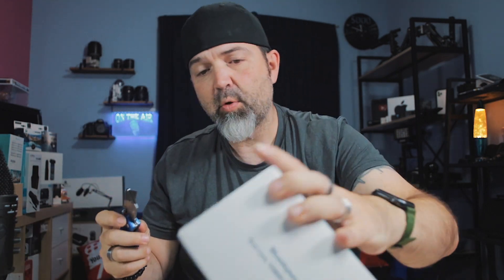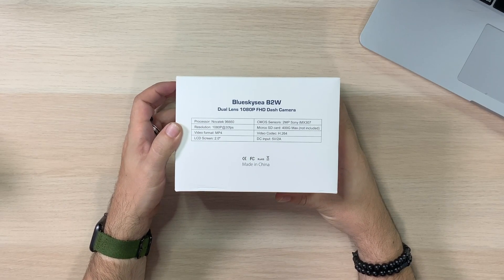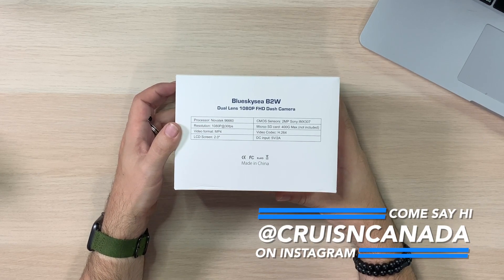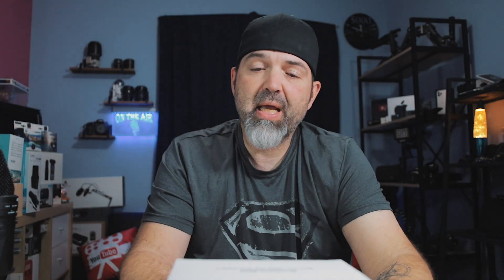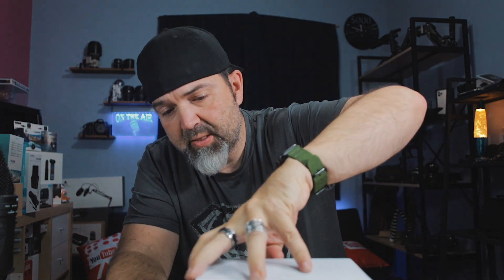Okay guys, let's open this up. I need a knife. This opened somehow. It's a nice box — nothing wrong with it. And because it came from Amazon Prime, the delivery is nice and fast. It does have a few things on the box: the processor is a Novatek 96660, resolution 1080p at 30fps, MPEG-4, with a two-inch screen, up to a 400 gig SD card not included. It's a CMOS sensor, two megapixel IMX 307. There it is — Blue Sky B2W dual lens. Very cool.